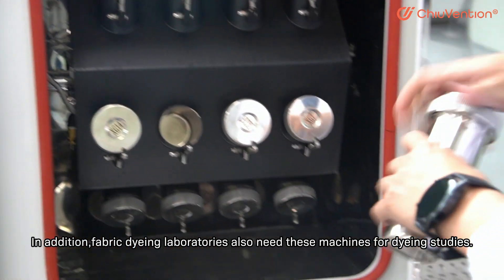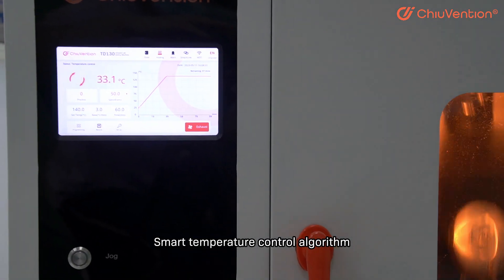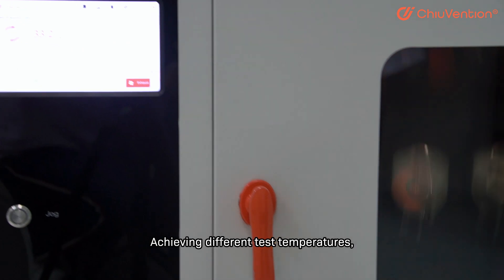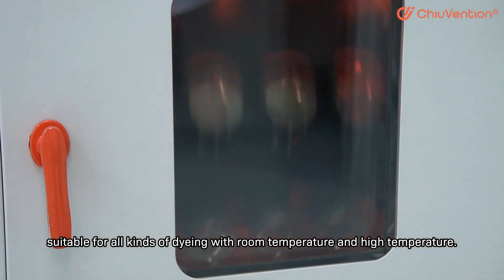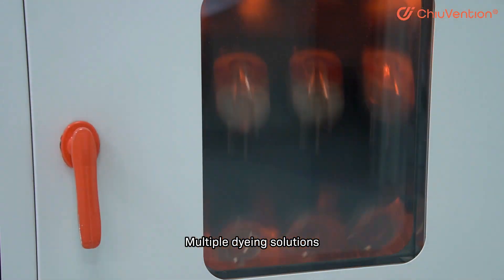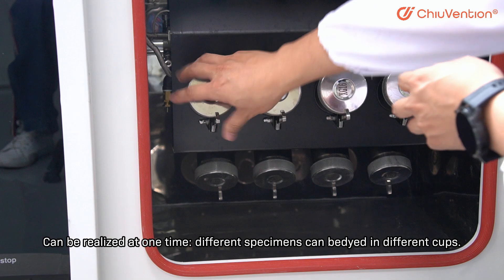A smart temperature control algorithm achieves different test temperatures, suitable for all kinds of dyeing — with both room temperature and high temperature options. Multiple dyeing solutions can be realized at one time.